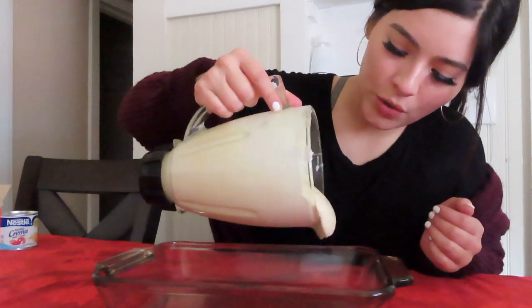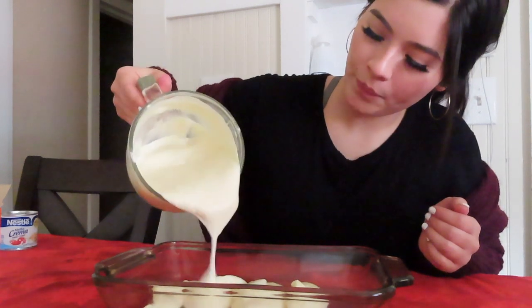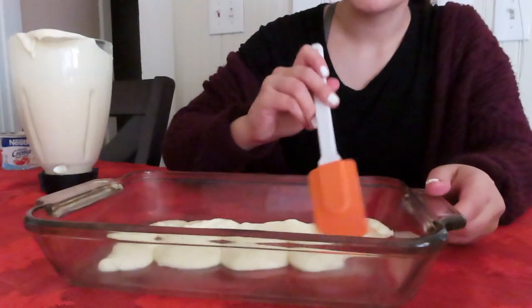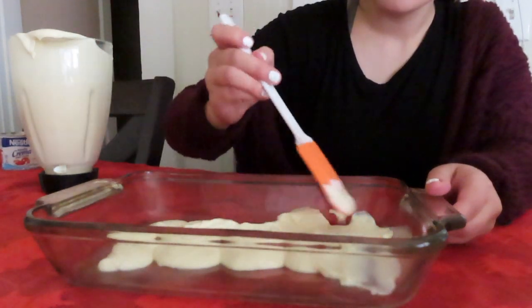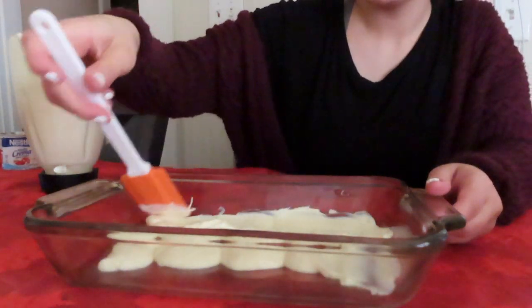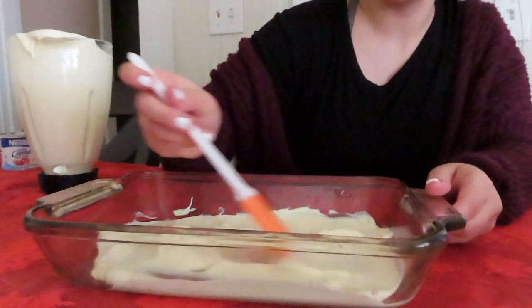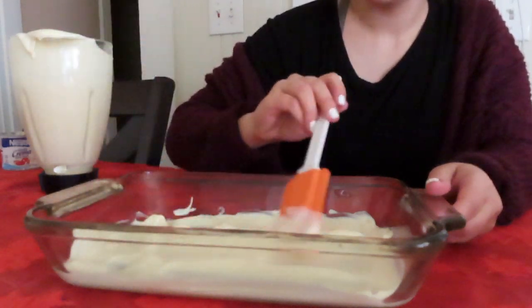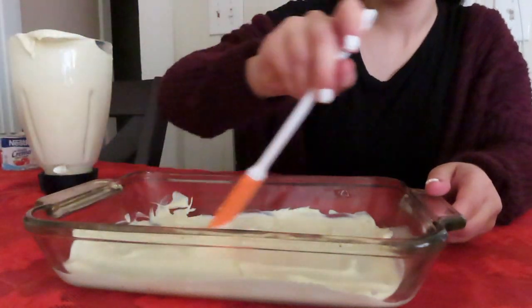I went ahead and grabbed a spatula to spread it. I'm going to go ahead and spread it all over — it's really thick guys, like super thick. But that's a good thing though, so once that's done we're good.